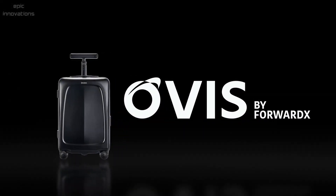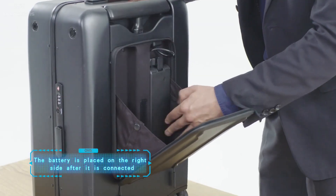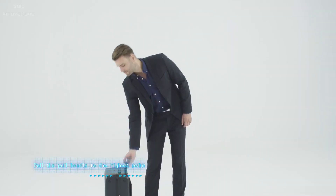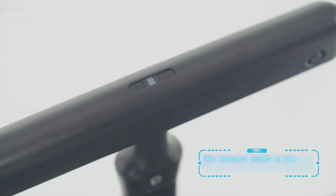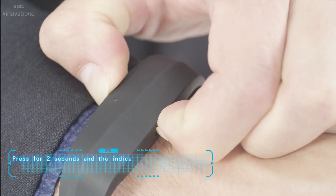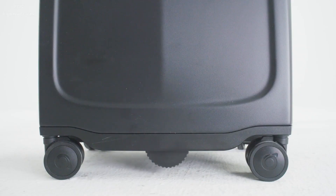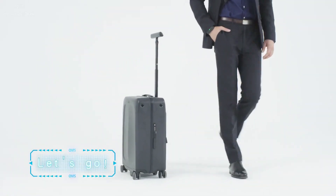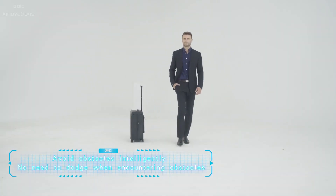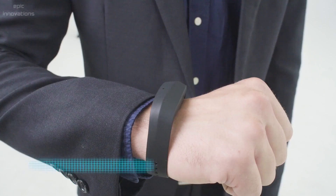OVUS Suitcase is an AI-powered suitcase designed to follow you by your side. Place the battery and connect it, pull the handle to the highest point, and press the button for two seconds to power on. Wear your smart band, press for two seconds, and put the smart band near the OVUS for connection. Press the button on the pole handle and your suitcase starts to follow you. The intelligent suitcase automatically avoids obstacles, and an anti-theft alarm vibrates on both devices if the distance reaches 2.5 meters.